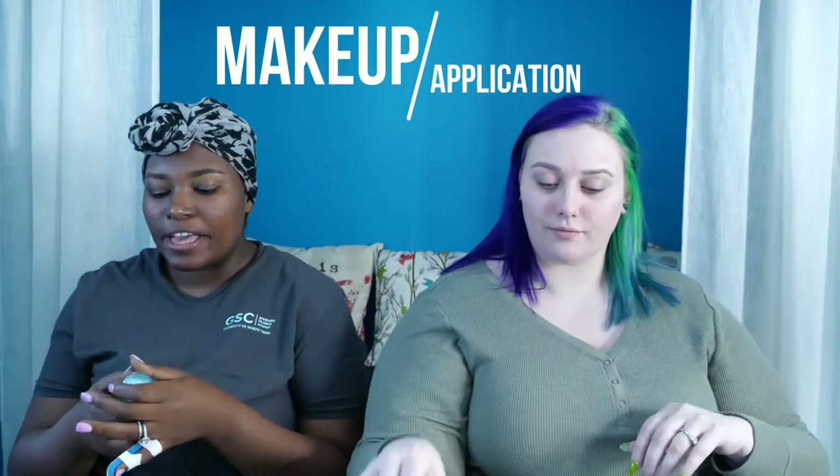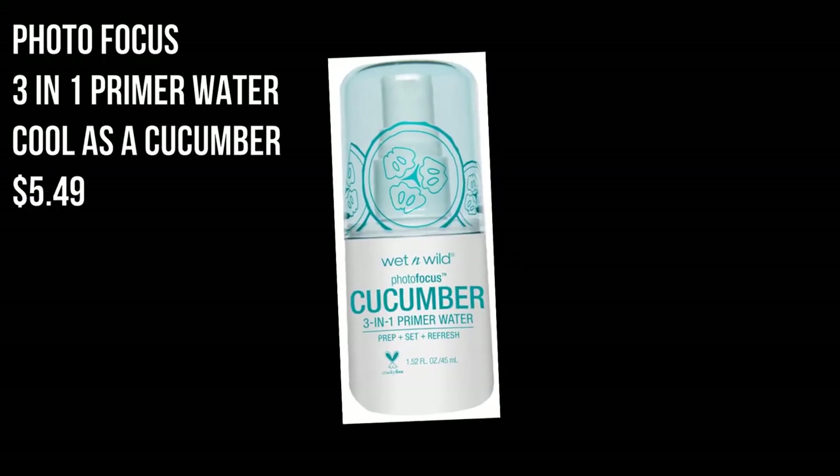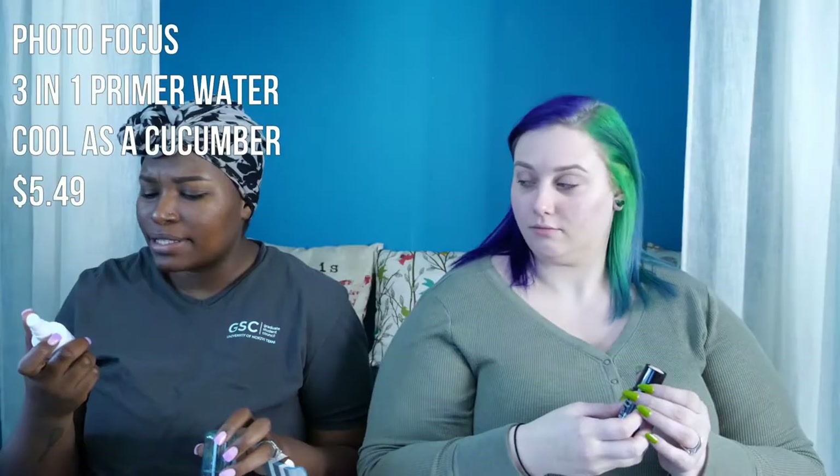We're starting by priming our faces using the Wet n Wild Photo Focus Cucumber Three-in-One Primer Water — it's a prep, set, and refresh. Cruelty free! A lot comes out so don't spray too much. It smells amazing, like being in a spa. I'm going to be jumping in with the stick foundation next.